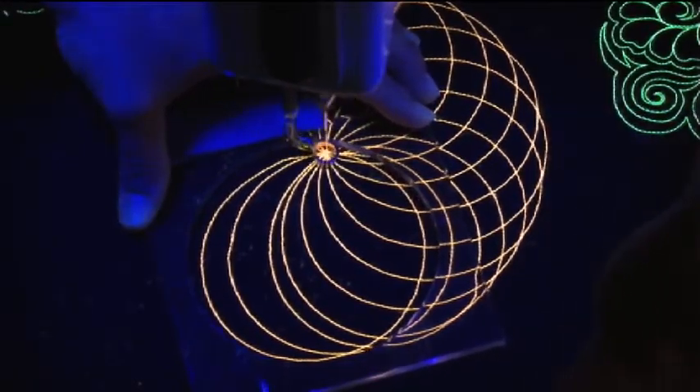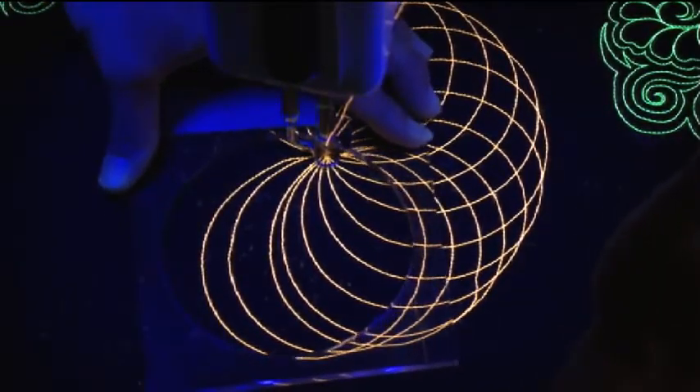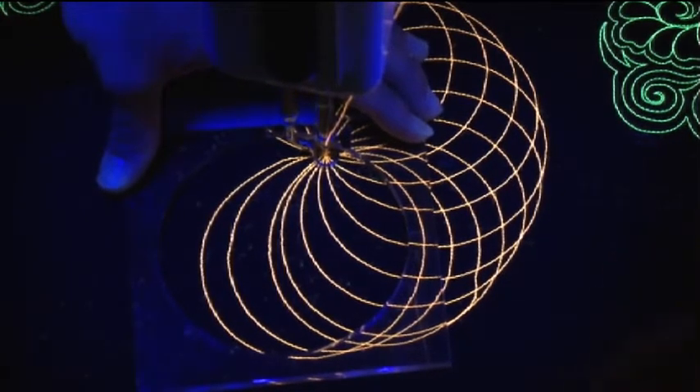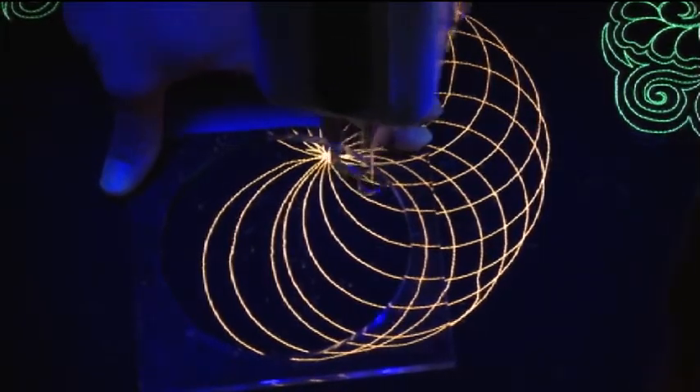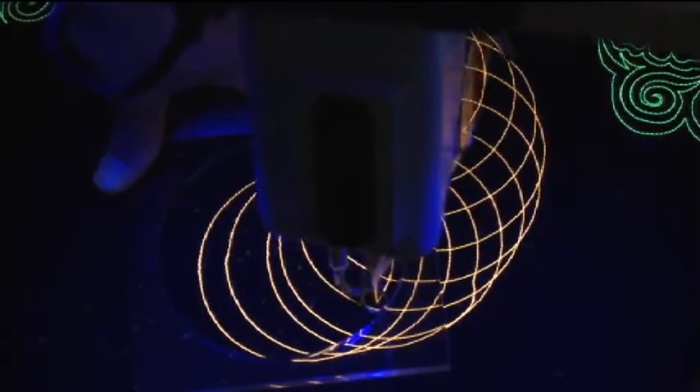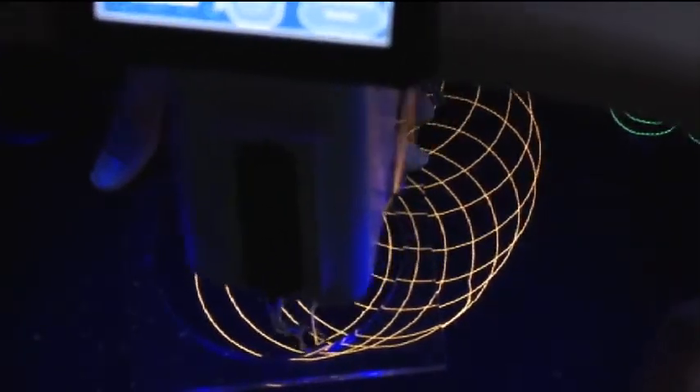Before moving the template to the next position, starting right in the center again. Moving the template one little mark — you can see the marks there on the ruler. And as this medallion starts to take shape, it's basically all curved cross-hatched.